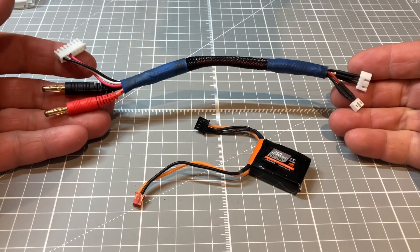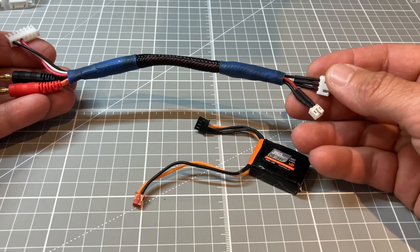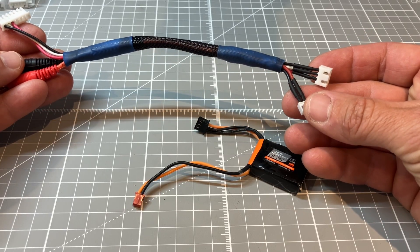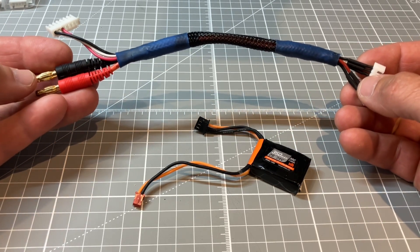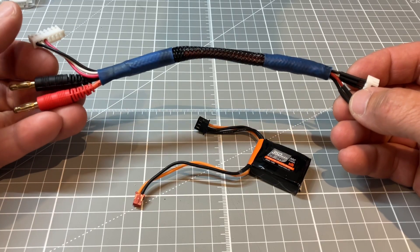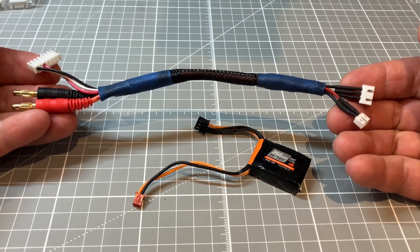If you are going to be charging with your two separate leads you are going to need a charge cable something like this. On our left hand side we have our charger side and on our right hand side we have our battery side. The battery side is made up of a 3-pin XH 2.54 for the balance connector and a pH 2.0 for the power lead. That power lead runs directly over to our banana plugs — though that will depend on your charger; it might use banana plugs or perhaps an XT60. We also have our balance plug here, which is a 7-pin; some chargers might only use a 5-pin, but those basically run directly to each other.